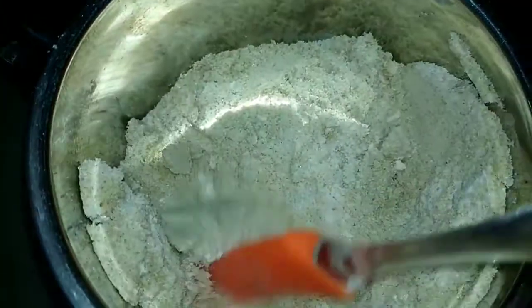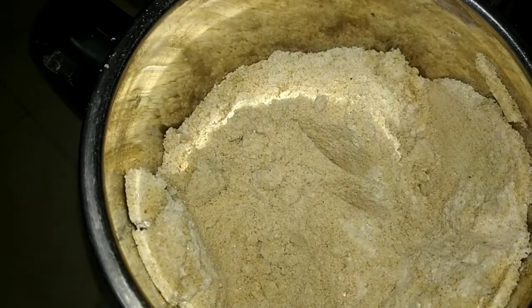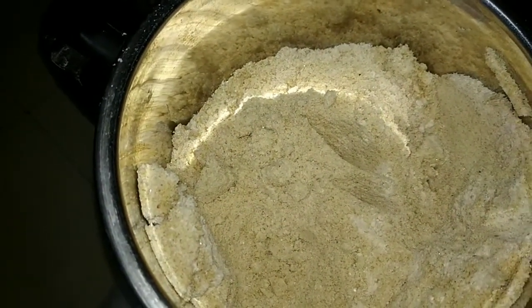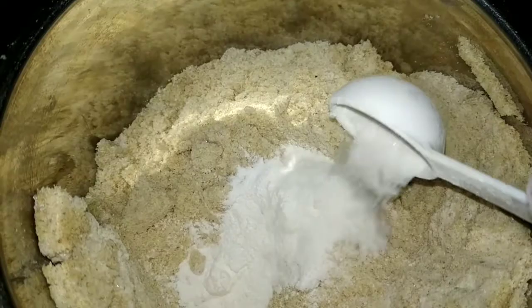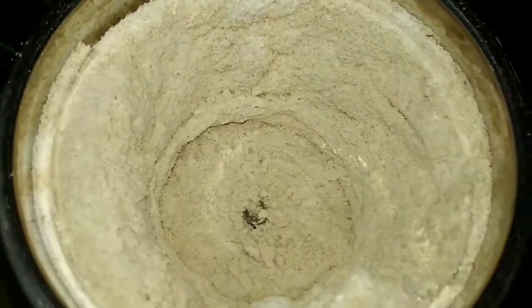Add a soft powder. Add 1 spoon baking powder, half a spoon baking soda, sugar, and salt.